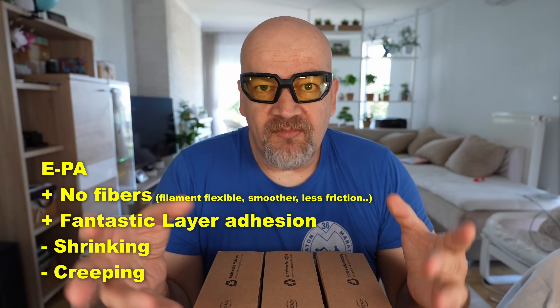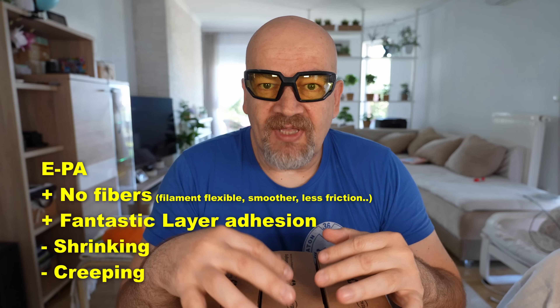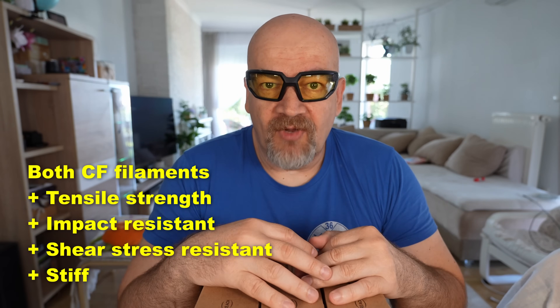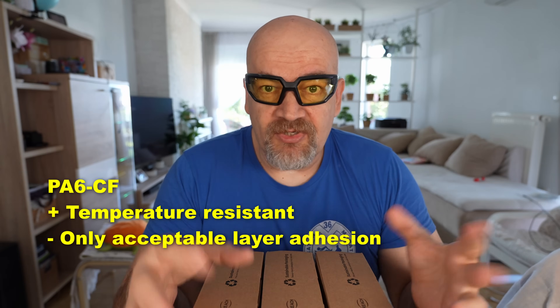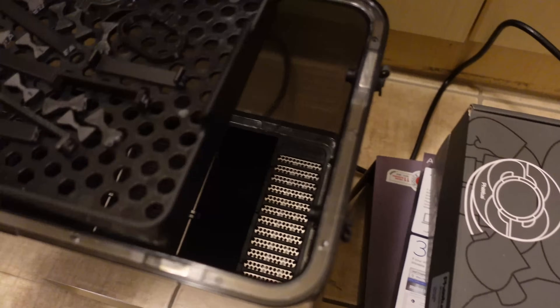Conclusions, advantages and disadvantages for each. EasyPA: no fibers means the filament is less brittle and it has fantastic layer adhesion. Disadvantage: it has shrinking, so no great dimensional accuracy, and it creeps under constant load. About the two carbon fiber reinforced filaments, advantages: great tensile strength, impact and shear stress resistance, stiff materials. For PA6 CF specifically: it is very temperature resistant. Disadvantage: acceptable but not great layer adhesion. On the other side, PA12 has great layer adhesion too. About annealing: I don't like annealing — it's a lot of waste of energy — and in this case I cannot really see the advantages. My question: do you want me to anneal these materials?